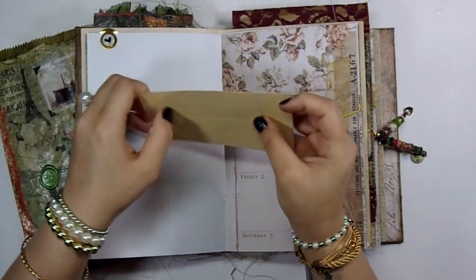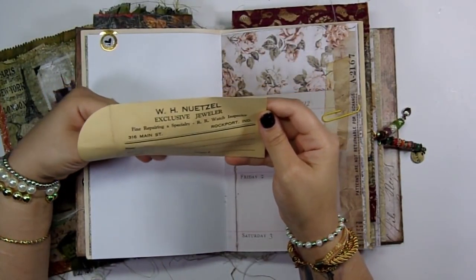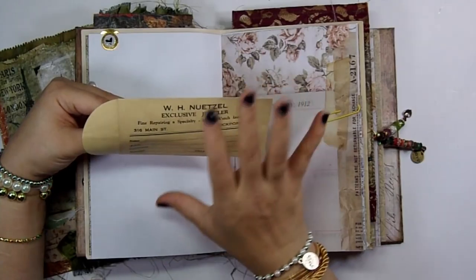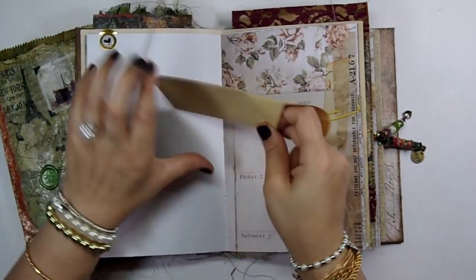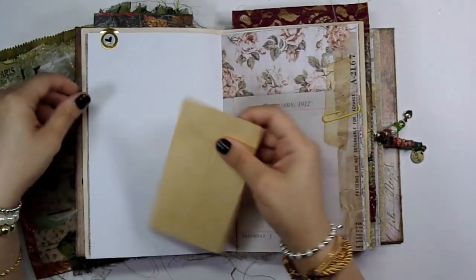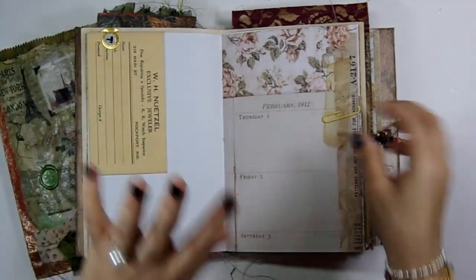This is really cool because it's from out here in Tell City — it's a jeweler's repair envelope from one of the jeweler shops out here. It's pretty old but I got it at an antique shop in my town, which is so awesome. I'm going to show you guys a lot of the stuff I bought from there because they have some really neat old stuff.